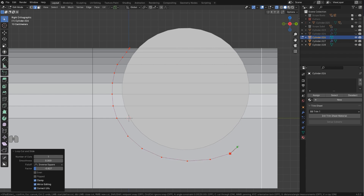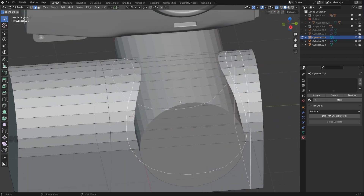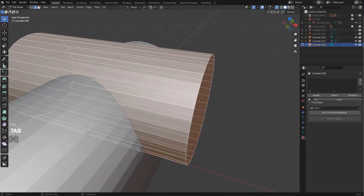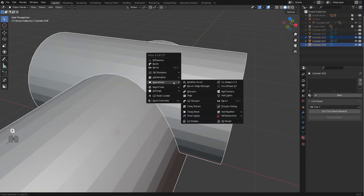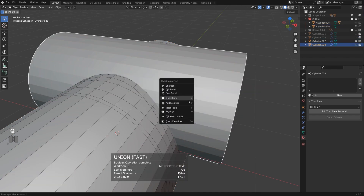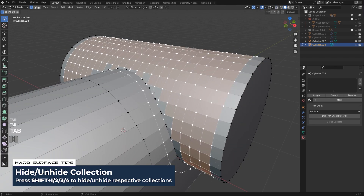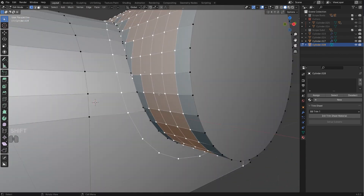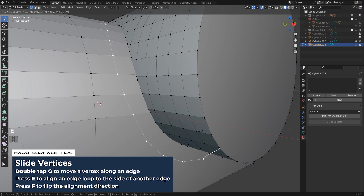Cut all the way around this cylinder — I'm not worried about how many verts I need right now. We've got this loop going around, and we're kind of ready to combine them. Run some loops here to have some edges to connect to. Operations — booleans, union, then Shift+2. Now we've got these two shapes combined.